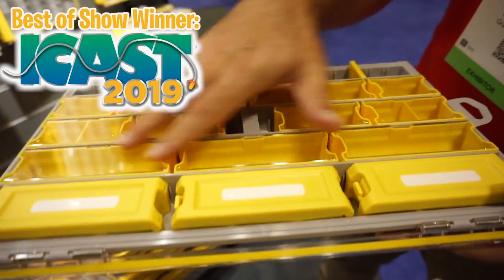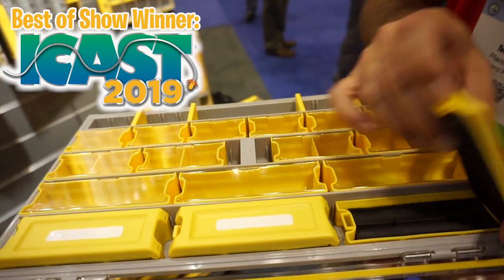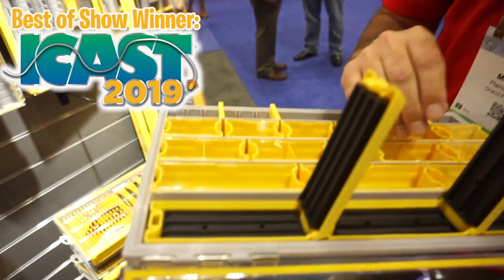They all come with three big clear ones and three big opaque ones. What's unique about these is they're specifically made for tungsten weights — they have molded inserts to hold your weights together so they don't smack against each other and scuff up across the different sizes.